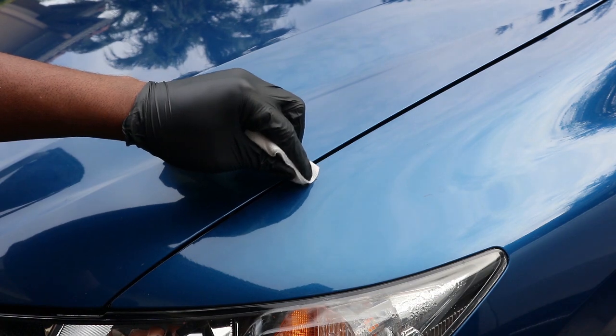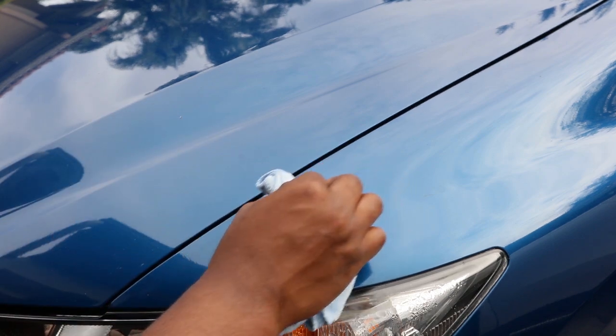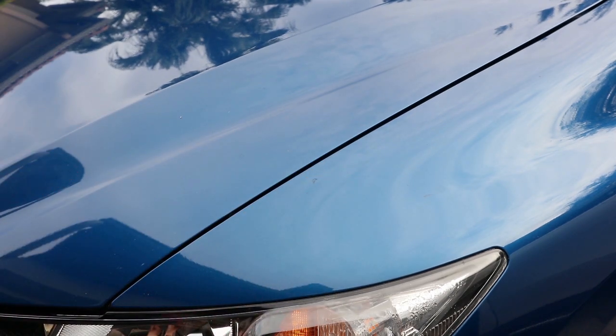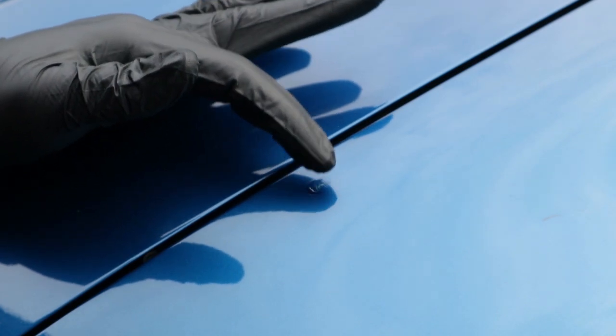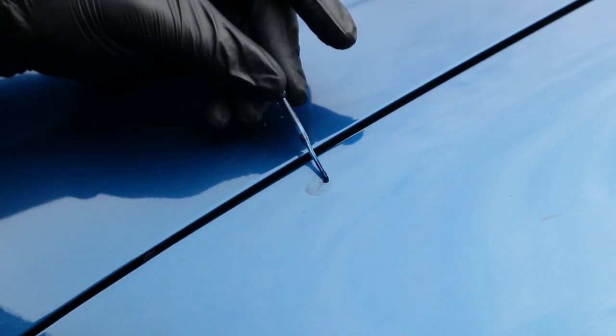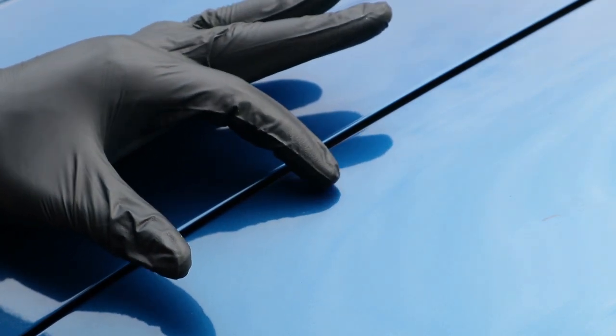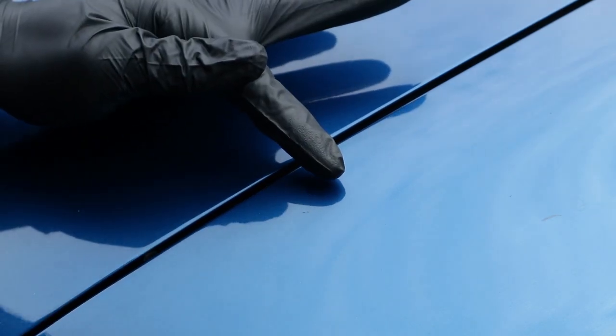Wow, that's actually not that bad! I'm gonna do another coat of it and we should be getting somewhere. I'll let that dry — and basically that's what you're doing for all of your paint chips. Hopefully this turns out well because it is kind of a messy job, no lie.